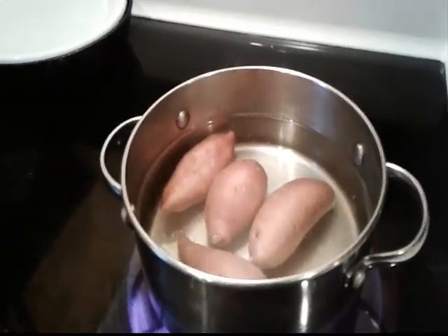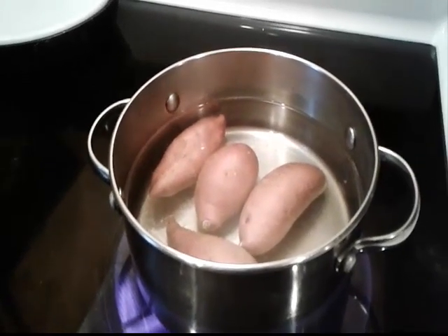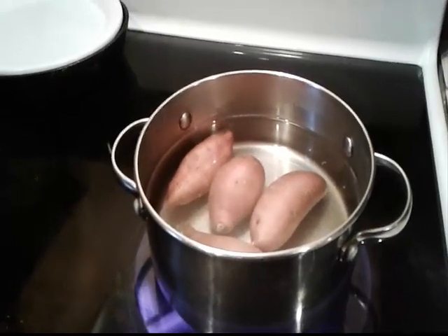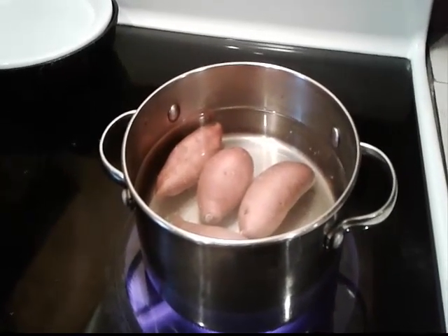First I'm going to be boiling some sweet potatoes. These are fresh sweet potatoes that we had in our garden that we harvested last week. And if you already have sweet potatoes in jars like I do, you can open a jar.